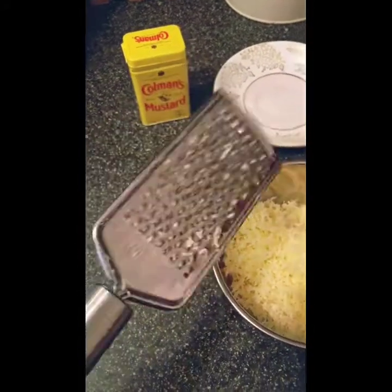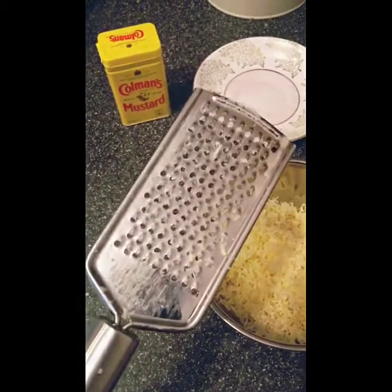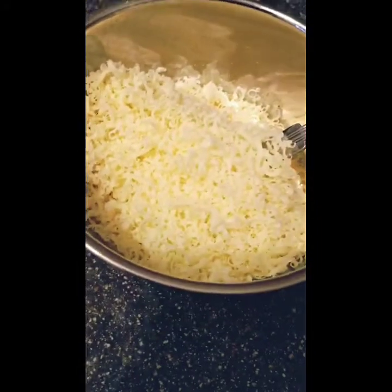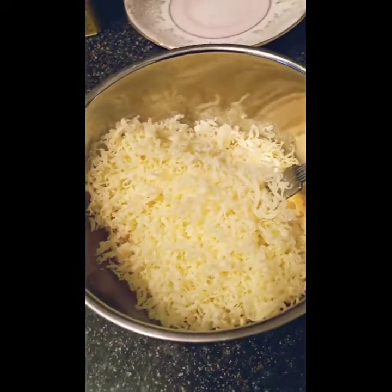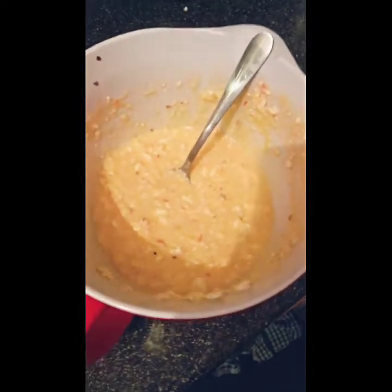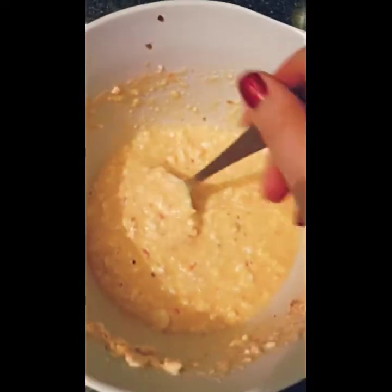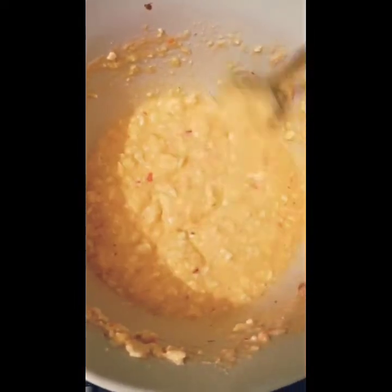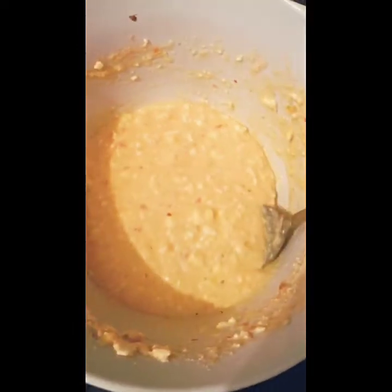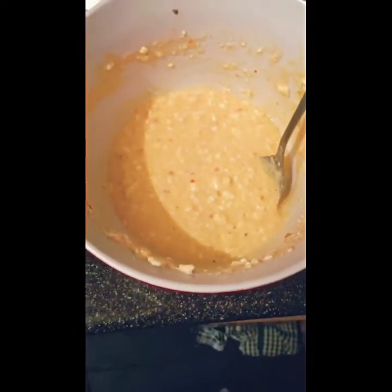I used the smaller, finer grater which I got from Tiger for a pound, really handy. You get quite a lot of cheese — it's just finely grated which makes it go further. That's all mixed together in a bowl. I have been reassured that it can look quite messy at this point, which is fine. This is when you add the smash potato — you don't mix it before you put it in.